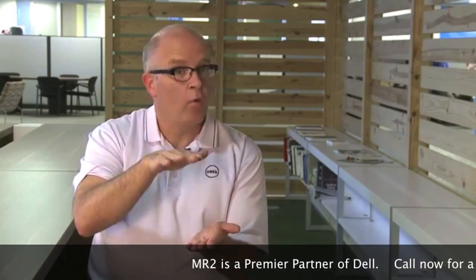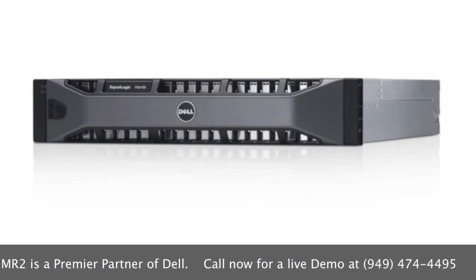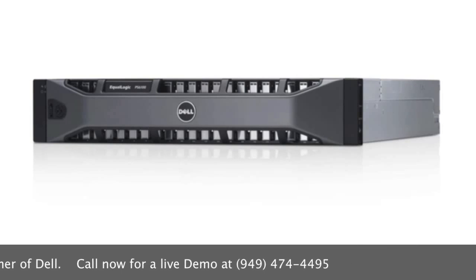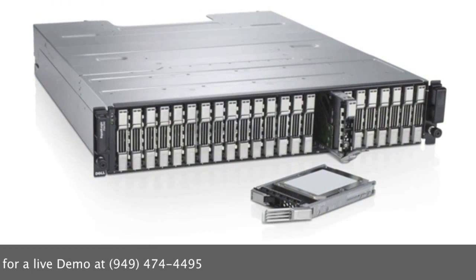With the new PS6100 and PS4100, we now have increased density with a 2U form factor. We can do this because we're now using industry-standard two-and-a-half inch drives rather than the previous generation of three-and-a-half inch drives. So we can deliver not only better IOPS performance from these drives, but also increased density and increased capacity.